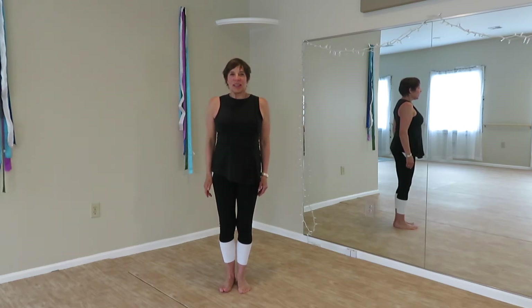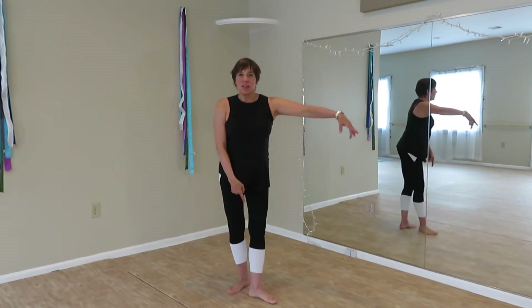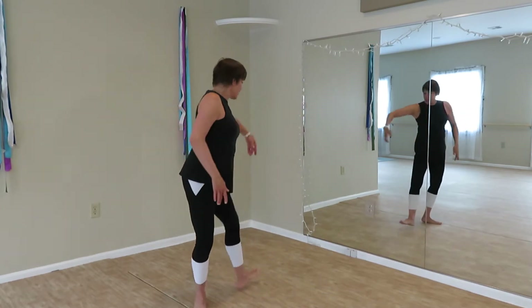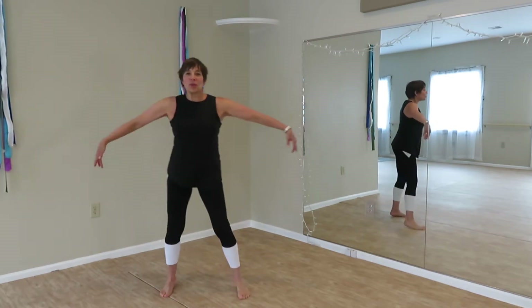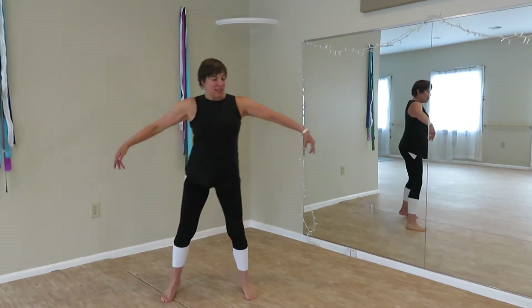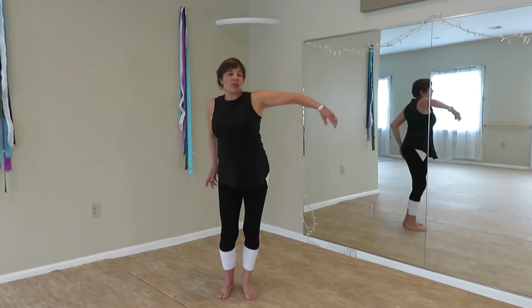Don't stand so close to me. Intersecting the heel to the arch of the foot, traveling in directions to the four corners. Lateral travel, getting ready, waiting for our music.